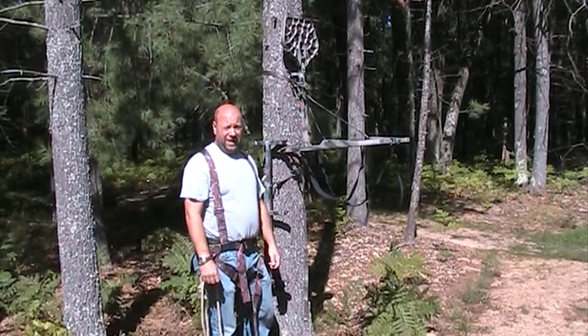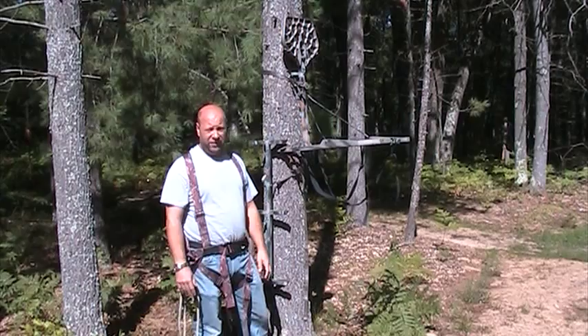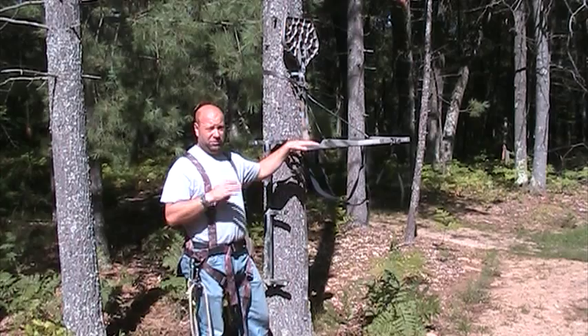Hey everybody, welcome to the Traditional Bowhunting and Wilderness Podcast. This is Jason Samkoviak. I'm going to show you the proper use of a full body harness and a couple tips when you're setting your tree stands up to keep you safe.